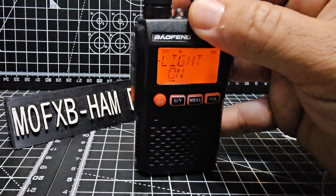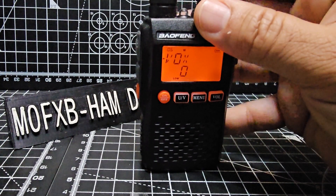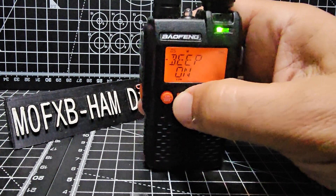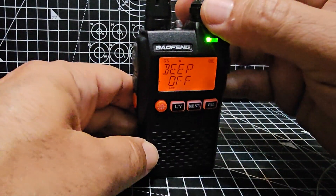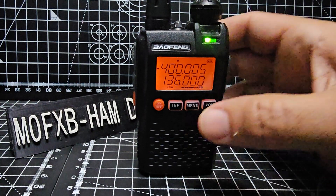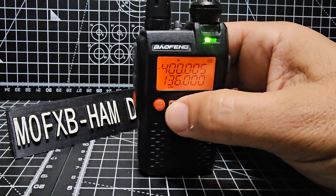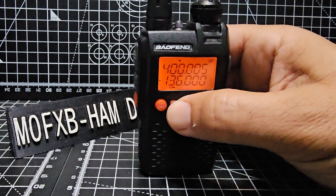Another setting people quite often turn off is the beep. Remember to pull the knob out before you make a change — you've got to pull it out before you try and turn this knob. The beep is now off.